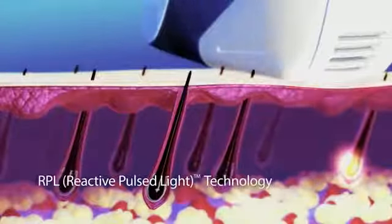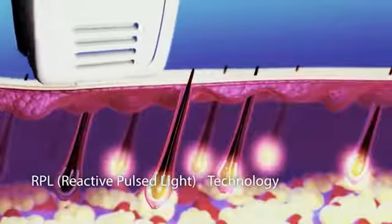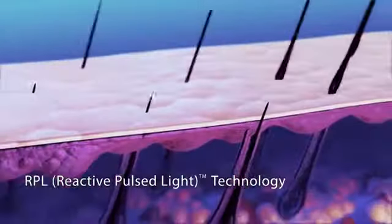Sensica has taken the proven IPL technology a step forward, creating the RPL Reactive Pulse Light, which has been clinically tested and proven to allow for faster, more efficient treatments and long-term results.